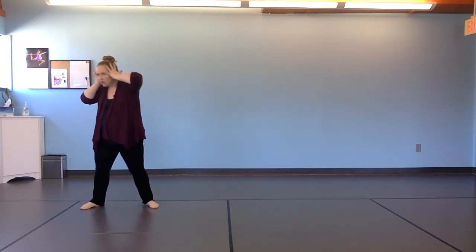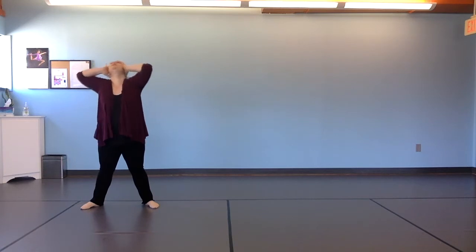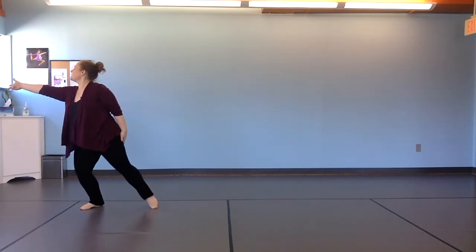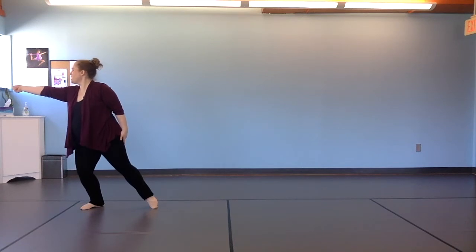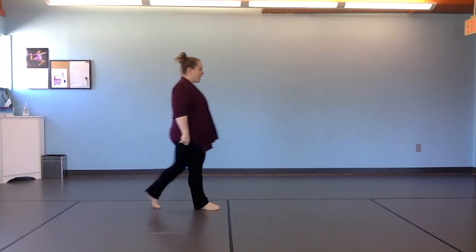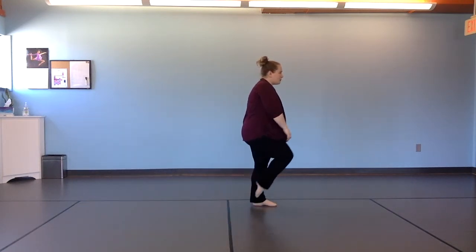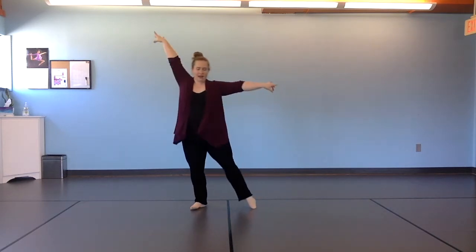From here, you're going to take both your hands to your head and your ears. Do a head circle to the left, and look to the left, but then reach back to the left. From here, you're going to turn, and you're going to walk left, right, left. Then you're going to kind of prep and drag back to the right.